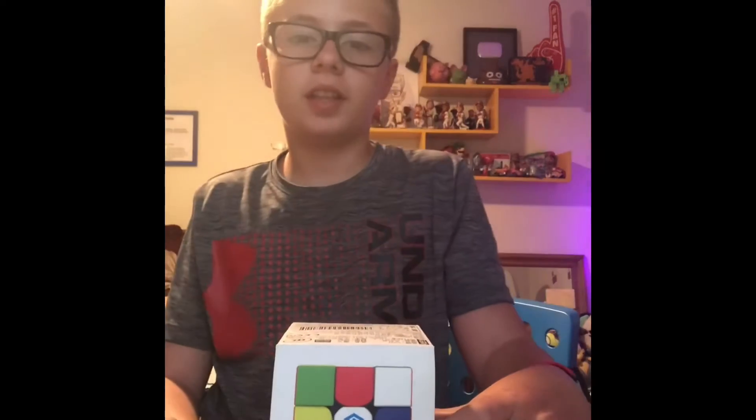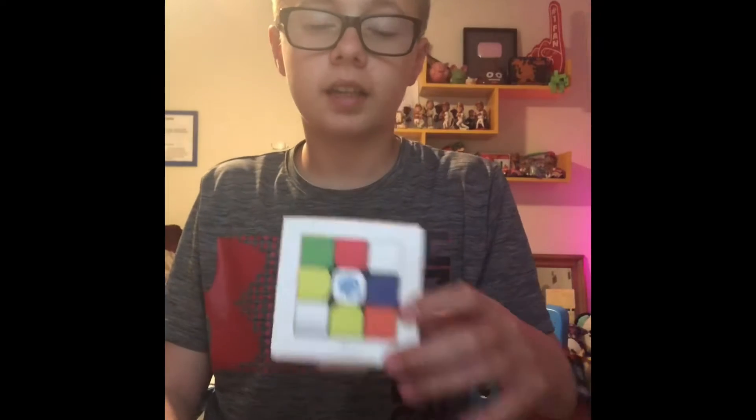Hey guys, welcome back to Jacob's World. Today I am going to be unboxing the GAN 356RS. So let's get right into the video.